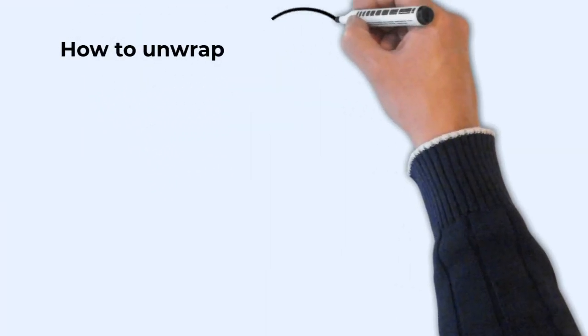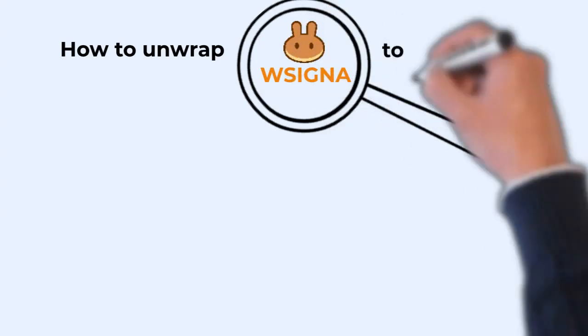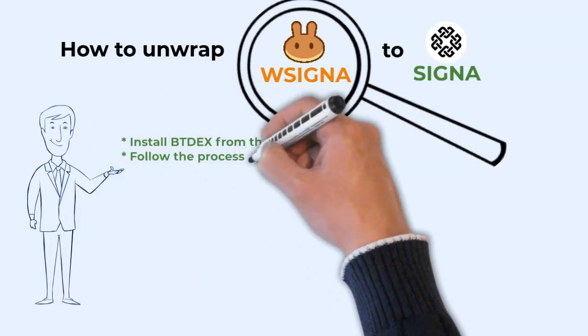How to unwrap WCygna to Cygna? We will show you how easy it is to unwrap your purchased WCygna from PancakeSwap on Binance Smart Chain to Cygna on Cygnum Blockchain.